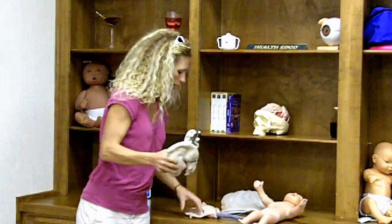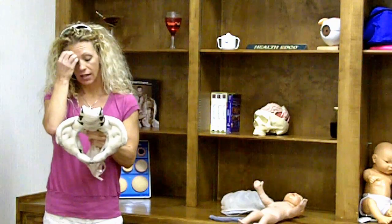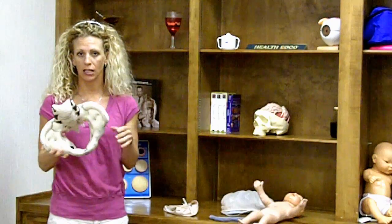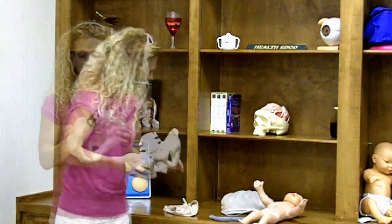I'll start off with your cloth pelvic model here. One of the components that I like is that it's cloth, so if you have to go teach a class or you're running over to a couple's house to quickly educate them before their child is born, you can bend it up and stick it in a bag — it's easy to carry around and travel with.